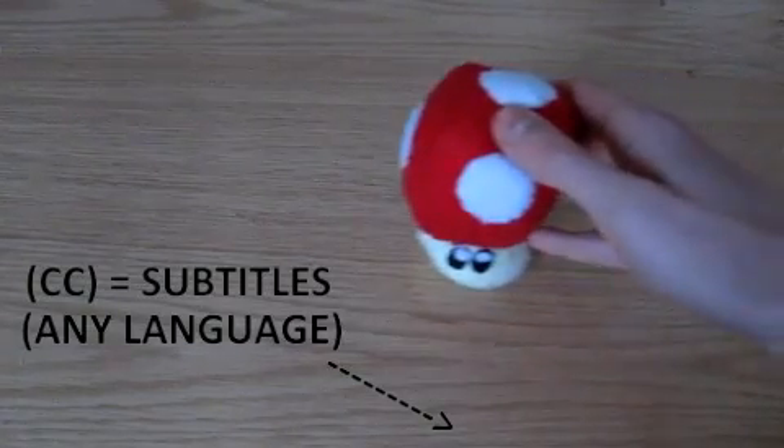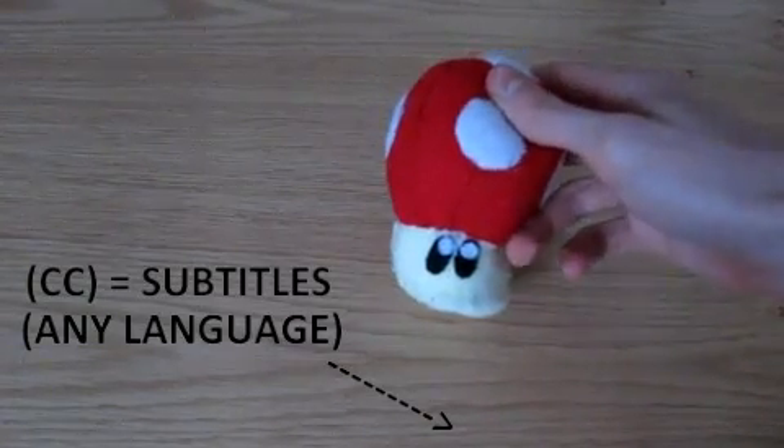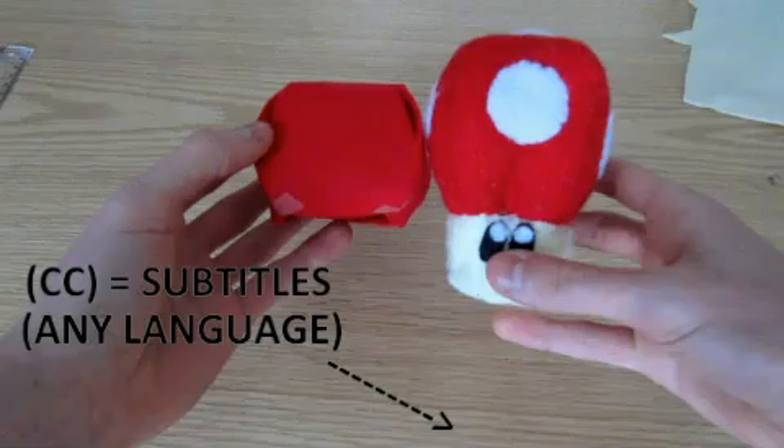Hello, this is Goomzilla, and after a lot of requests, I decided to make this tutorial, which will help you make a mushroom plush of your own.